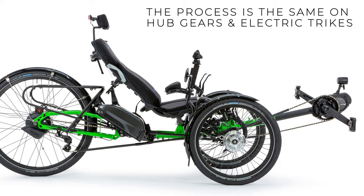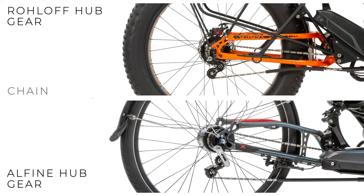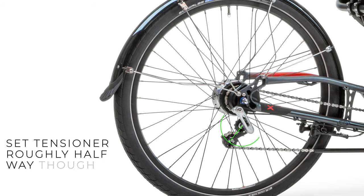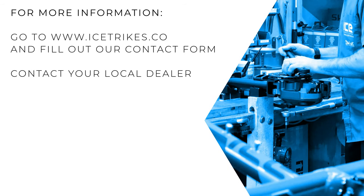The basic method of setting your chain also applies to electric and hub gear trikes. With a Rohloff or an Alfine hub gear you'll have a chain tensioner instead of a derailleur — the same fitting method applies, but when putting tension on the chain, bring the chain tensioner to around halfway through its forward travel; this gives you the most boom adjustment in either direction. Trikes with the NuVinci hub gear system also use a Shimano Alfine chain tensioner mounted forward of the hub — the same applies. Thanks for watching — for more information go to www.icetrikes.co or contact your local dealership.